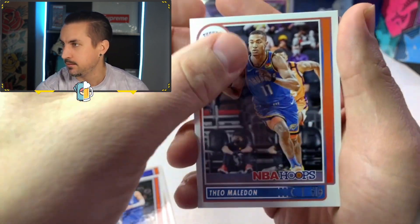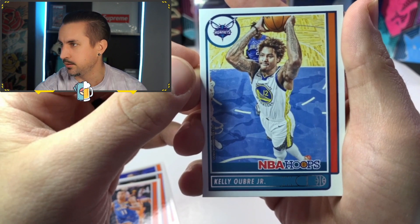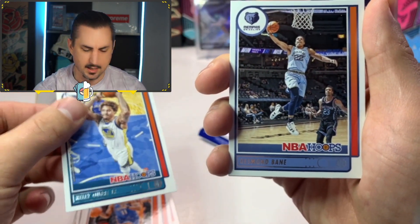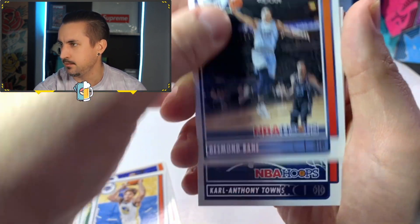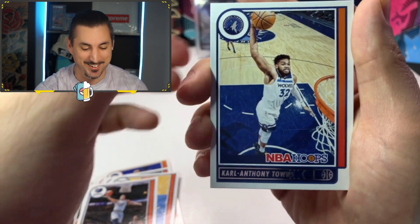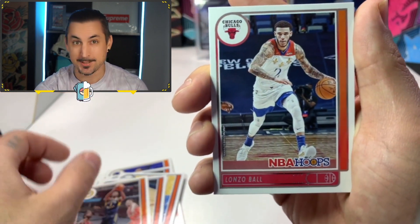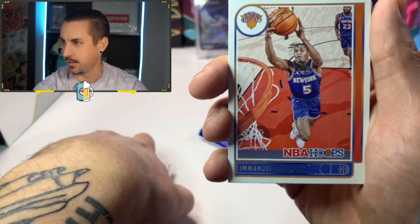Theo Maladon. We got Kelly Oubre Jr. This is Hornets, but yeah, I believe he was on the Warriors. Desmond Bain. Such a sick last name. Carl Anthony Towns. Let's go, dude. That's another big name. TJ Warren. We got Lonzo Ball. We got the Ball Brothers rolling up in here. Let's go, baby. Big Baller Brand.